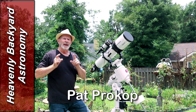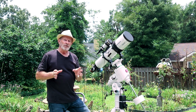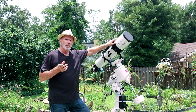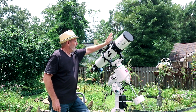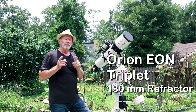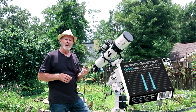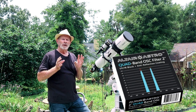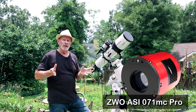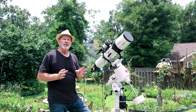Hi everyone, I'm Pat Prokop in the Heavenly Backyard Garden in Savannah, Georgia. First of all, I need to pause and say thank you to Glenn and Joe for including me in their project — it's an honor to serve with you two. The telescope I used to shoot M27, the Dumbbell Nebula, is the Orion Eon triplet — a 130 millimeter refractor with a focal length of 910 millimeters. I did use a filter: the Altair quad band filter for narrowband for one-shot color cameras. And the camera I used was the ZWO ASI 071 one-shot color camera. I'm very excited to be part of this project and can't wait to see the final product.